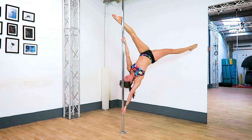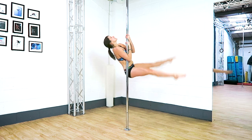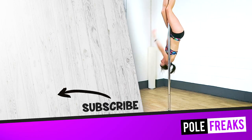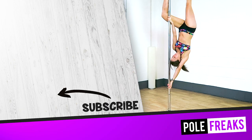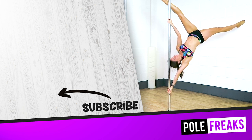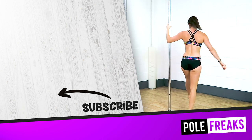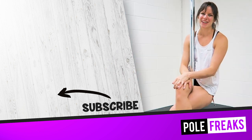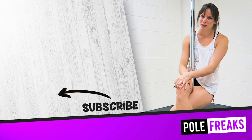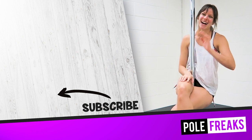Let me know in the comments below what you find trickiest about this extended butterfly and hopefully I can help you nail it. If you want to see a full tutorial for the extended butterfly and many more moves, check out studio.polefreaks.com for more. Thanks for watching — check out my Moose from a Flatland Scorpio video too. See you soon!